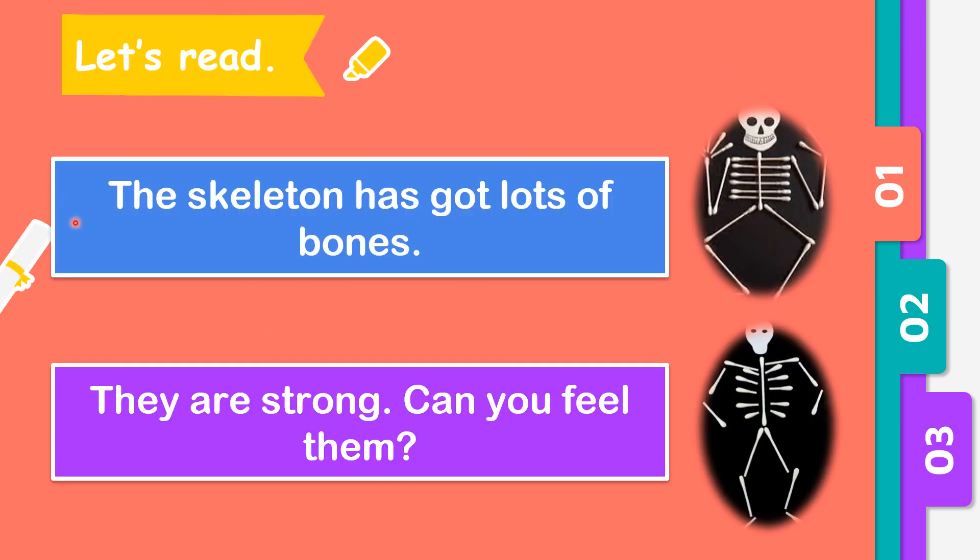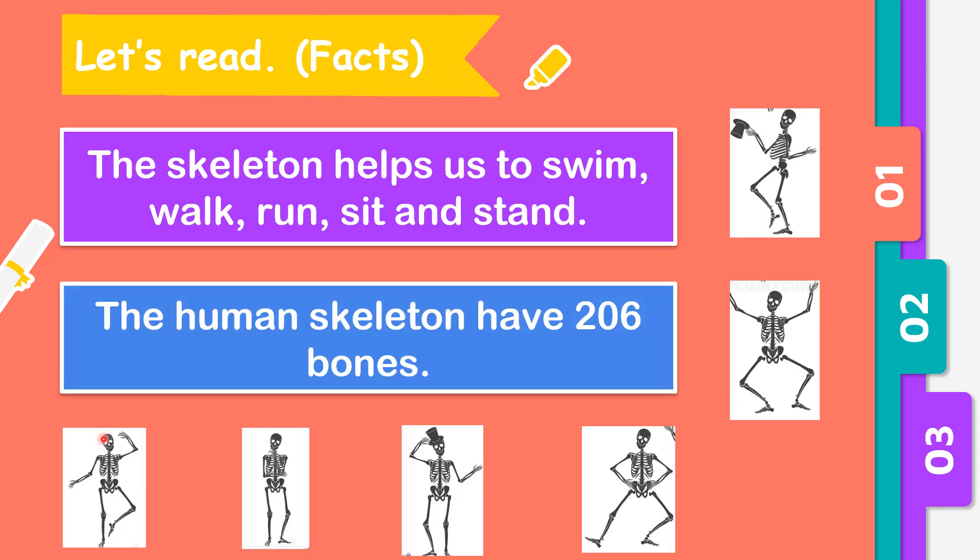The skeleton has got lots of bones — they are strong. Can you feel them? The skeleton helps us to swim, walk, run, sit, and stand. The human skeleton has 206 bones.